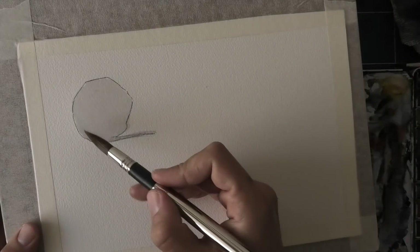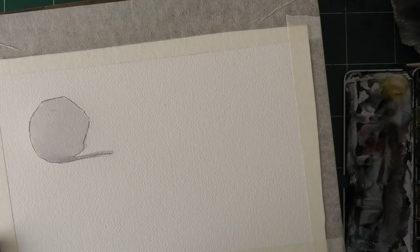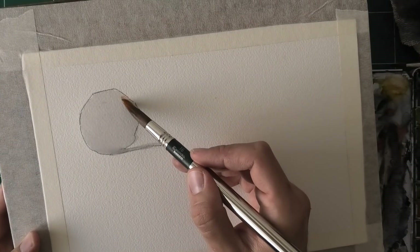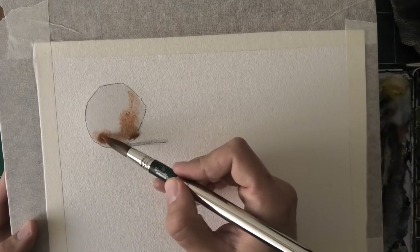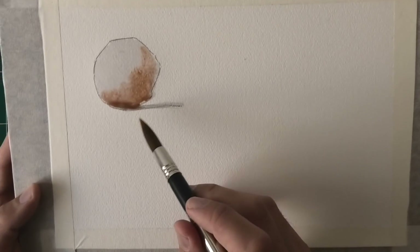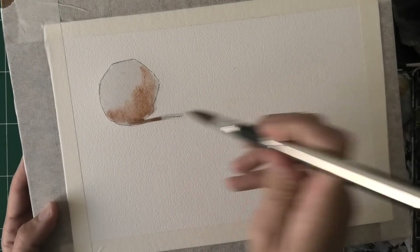Now, do keep in mind that this will vary by climate — different climates have different drying times. Let me show you what happens when I start putting in color. I'm using a very wet mix on my brush as well, and it still works well. There aren't any cauliflowers or anything weird like that. In fact, it's super watery and the water bunches up.